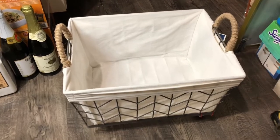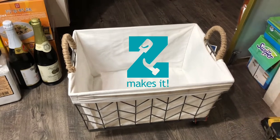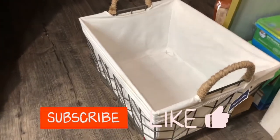Hi guys, I'm going to show you how to convert a regular basket into a moving basket. All you need is a basket, zip ties, and casters. Remember to subscribe, hit that like button, and comment below.